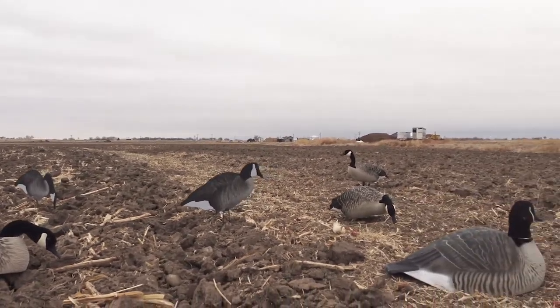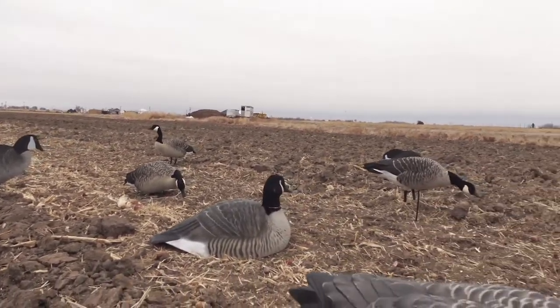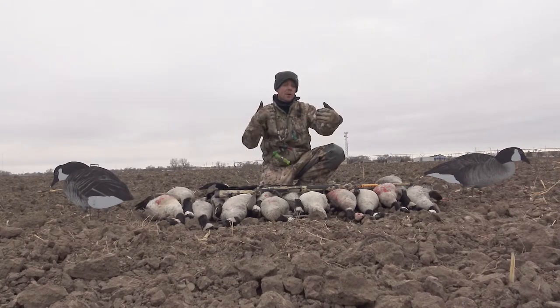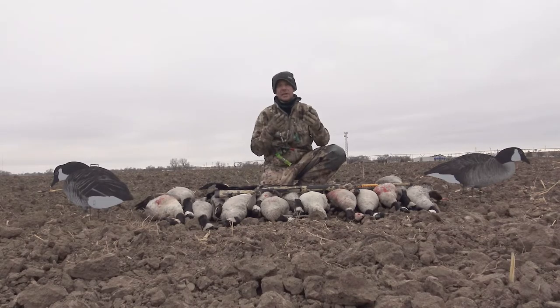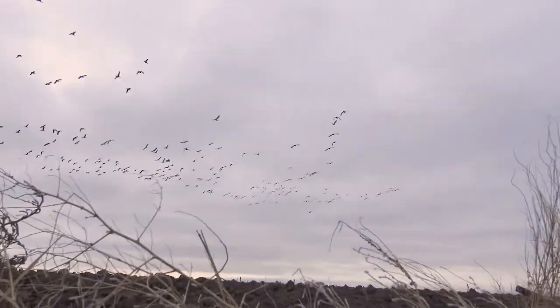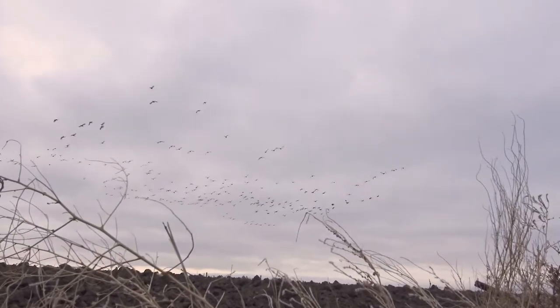They're great for hauling a bunch of decoys in, and also great for sprinkling in amongst a bunch of full bodies. Face them different directions and give those geese different looks and different angles. As they're looking at those decoys, the silhouettes from above are constantly changing position for them in the air, even though they're stationary.